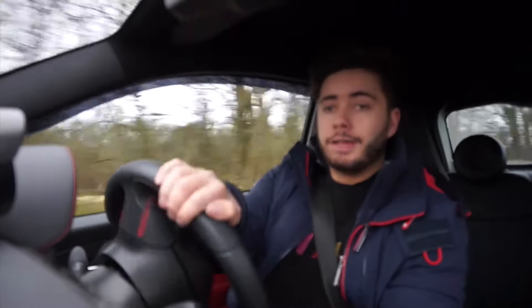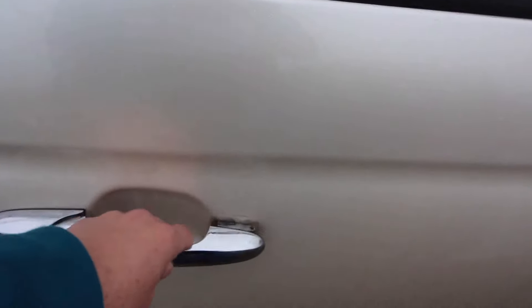Number three: door handles. This might sound stupid, but on Abarth and Fiat 500s there's a known fault with the door handles where the hinge on the front of the door handle snaps, leaving you with a floppy door handle — and nobody wants a floppy door handle. This isn't an expensive fix; in fact it's relatively cheap, you can fix it for about six quid. It just involves a bit of work and you need to know how to use basic tools, but it's a cheap fix. It happened to me a little while ago and I haven't done it yet because it's a bit of work.